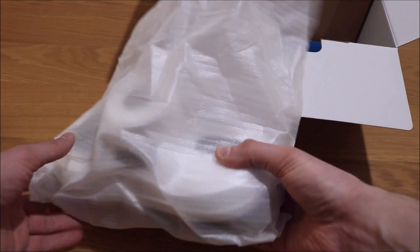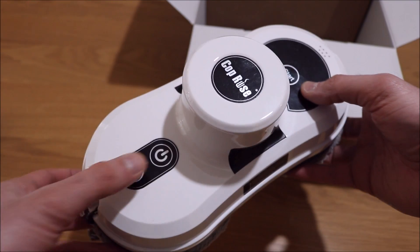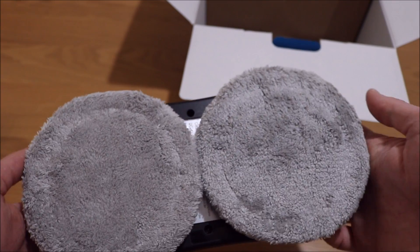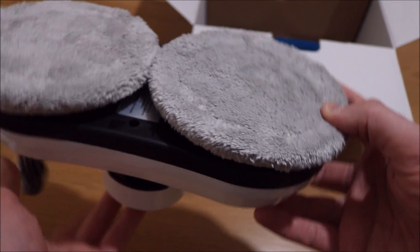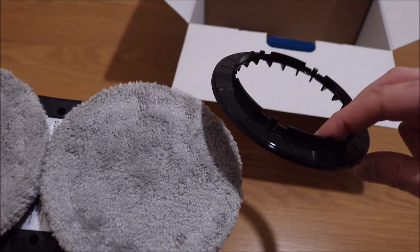This is the actual cleaner. Looks pretty smart. There's a start button, a power button, and your plug for the mains. At the bottom there's a set of cloths on these black rings — you get spare rings as well, which you can pop on and wrap the cloth around them.